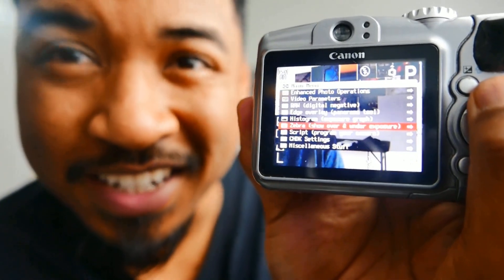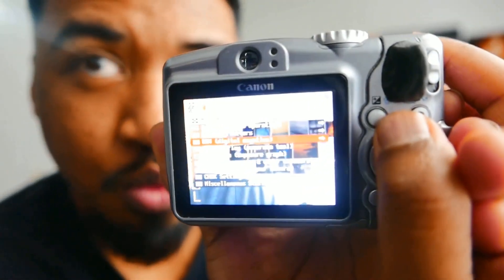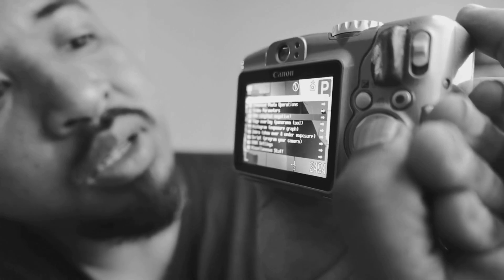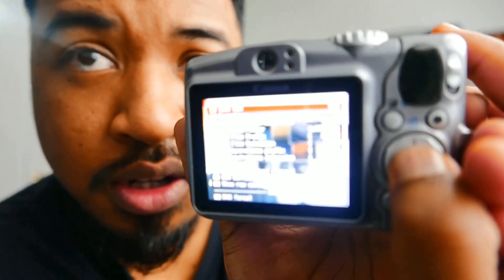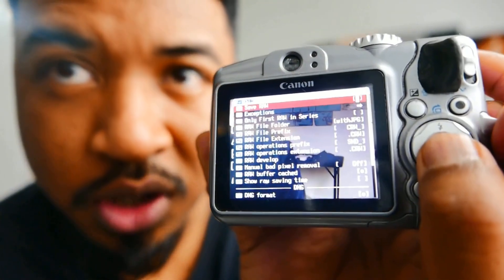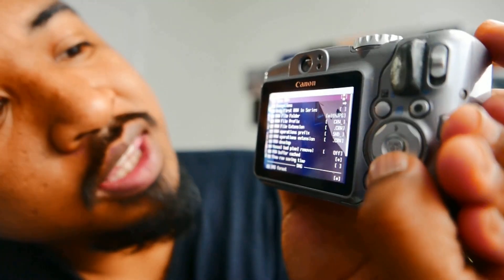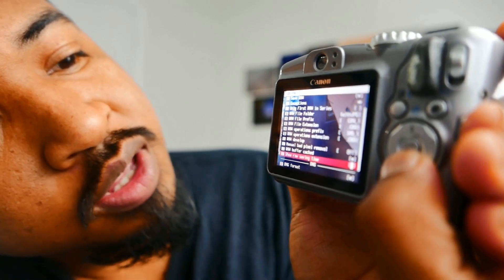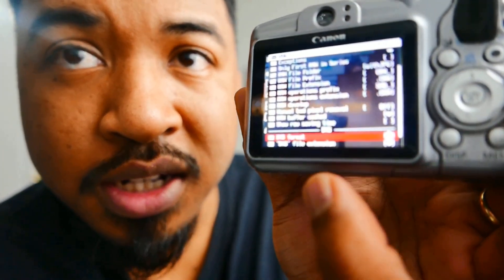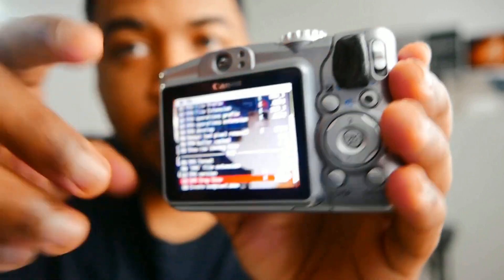What we're looking for is the DNG. DNG is right here in raw. We're going to click that — raw. The first option, it's really hard to see, but the first option is save raw. Activate that. Then go all the way down to make sure that DNG format at the bottom is activated. Everything is good. The DNG crop size — I'm going to put it to full.